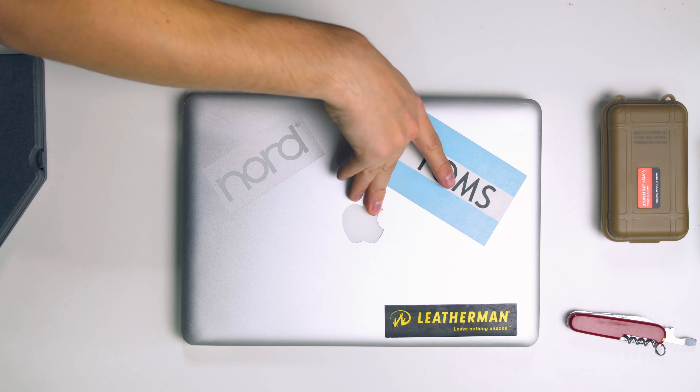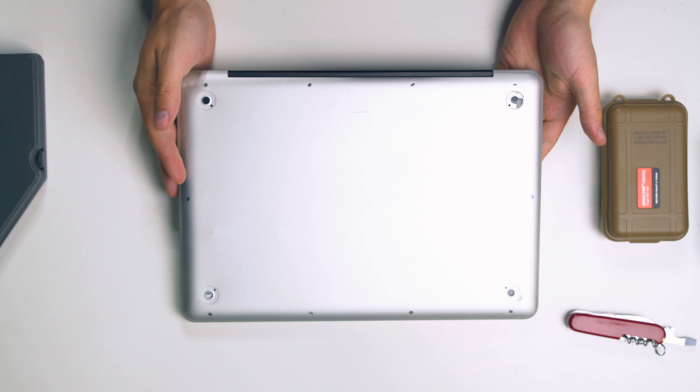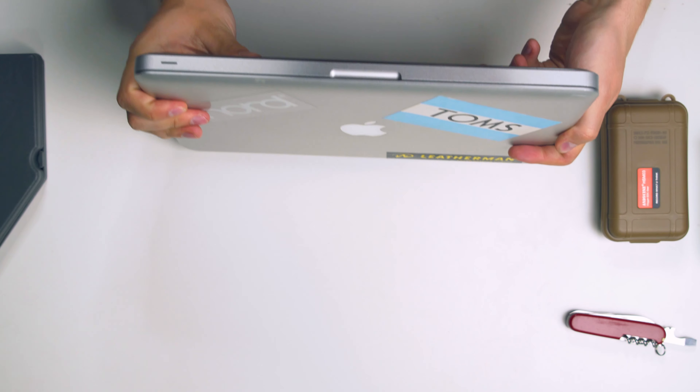Welcome. The question for today is: have you ever thought about what the inside of your laptop looks like? I've got a laptop over here - it's almost 10 years old, a MacBook - and I'm going to tear it apart. I've got a camera rig set up so you can see exactly what's going to happen. All these screws are coming out, but let's first have a look at how it's held up over 10 years. Generally it still looks pretty cool; I've got a few stickers on it.